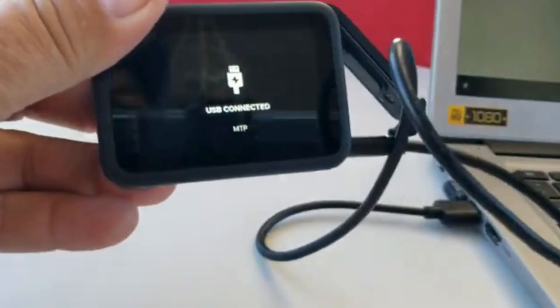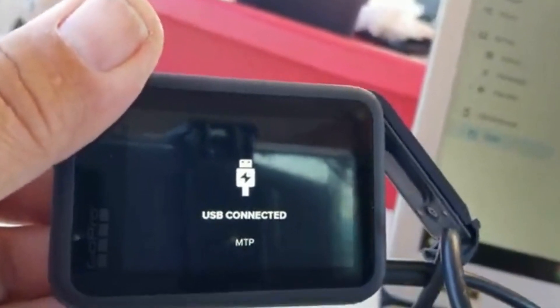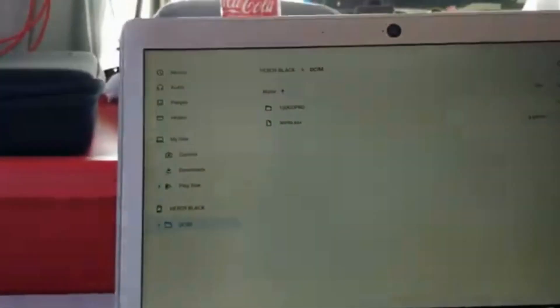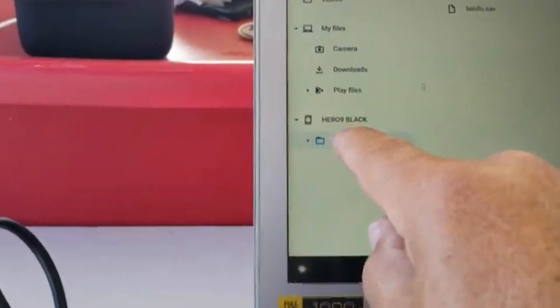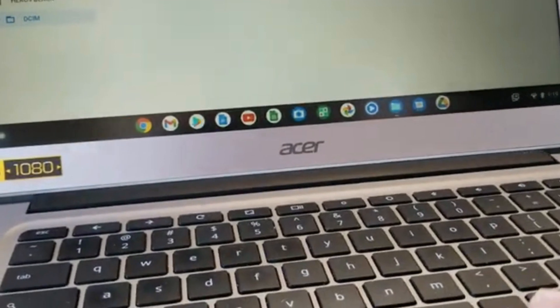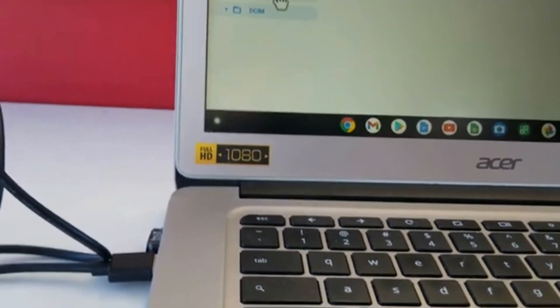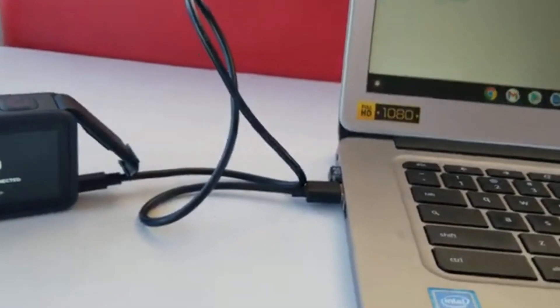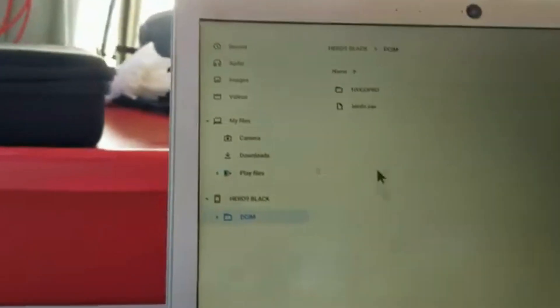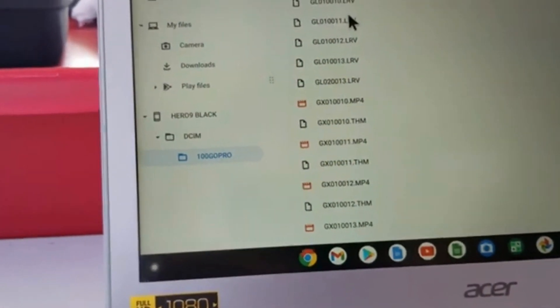Once connected, the GoPro screen will say 'USB Connected MTP.' This might be specific to Chromebook, but it's the only way to do it. When I first connected without MTP, I couldn't see the Hero 9 Black option. Now in the Chromebook's 'My Files,' you'll see 'Hero 9 Black' appear — that means the Chromebook is talking to the Hero 9 Black and reading all the videos. Click that, then click GoPro.